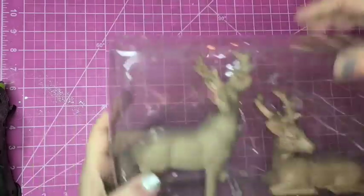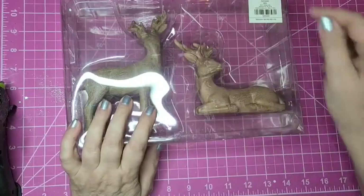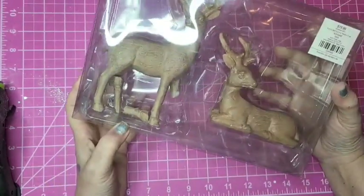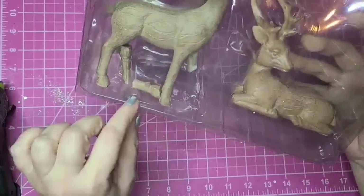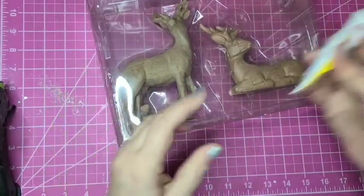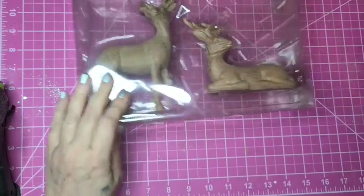I'm going to be putting together a simple arrangement with these deer in the middle. I got these at Hobby Lobby for 90% off, so they were $1.99 for the pair. I saw someone else pass them up because the legs were broken, but I could tell it was a clean break with not a lot of little glass pieces floating around, so I'm going to use my Pixol adhesive by Superglue that I picked up at Dollar Tree.